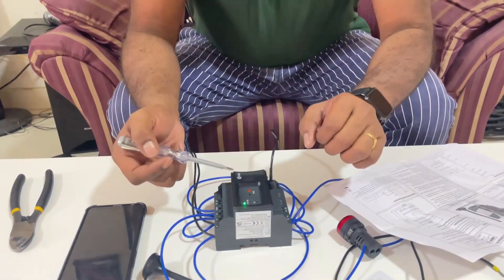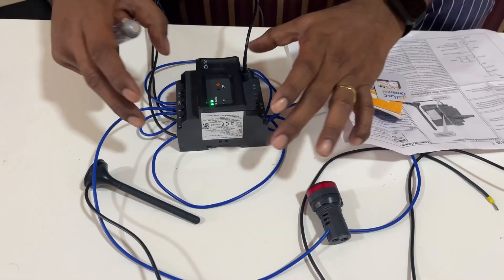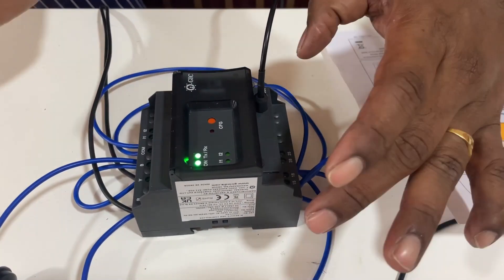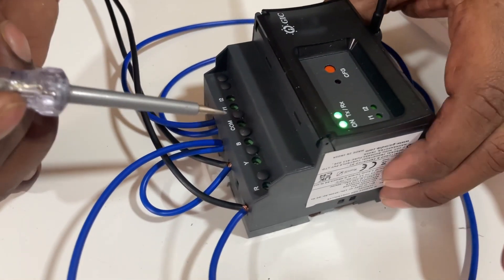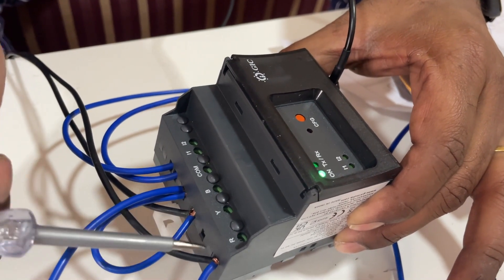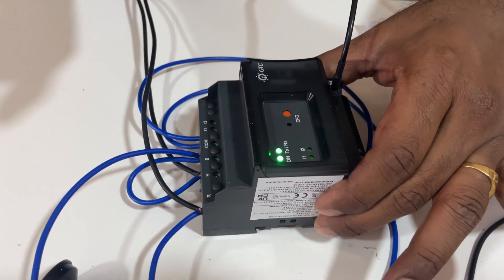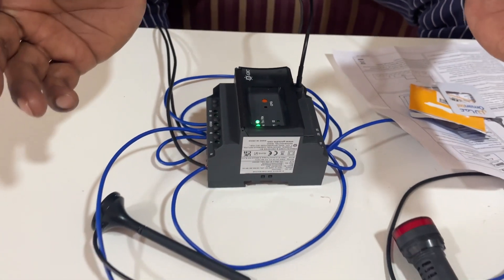Now we have one GSM modem working for the telemetry system, and we will see how to configure it, how to start and stop the load, and how to monitor its status. This is a GIC-made GSM modem from India. With this modem we can control and monitor three-phase loads as well as single-phase loads. It has terminals for R, Y, B, and neutral, and you can also connect any single phase with neutral. It monitors phase sequence as well as phase missing — very dedicated for pumping applications.